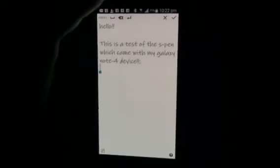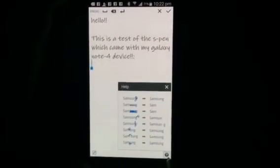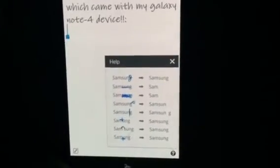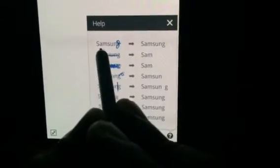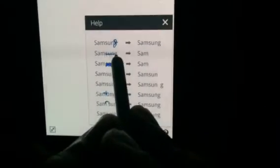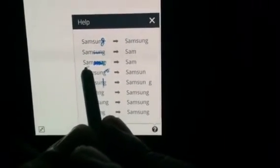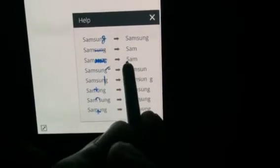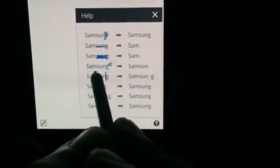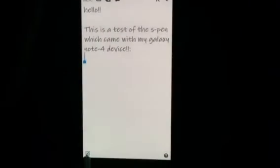Now let's say I want to see the help and options for correcting text. I touch this question mark at the bottom of the screen and there are various help options. They show you how to correct and change text — for example, writing over a misspelled word corrects it, moving the S pen backward over text deletes it, and crossing and scrolling over text also deletes it.